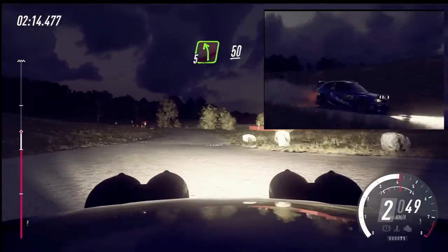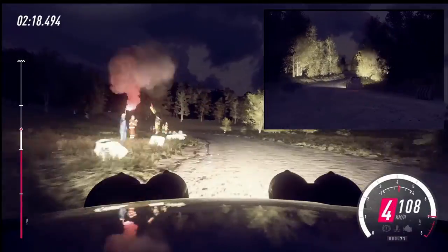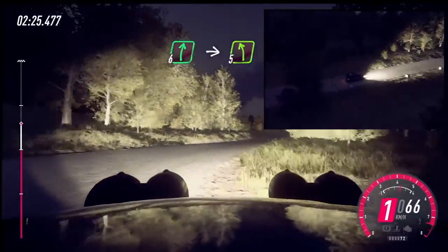Into 5 left long. 50. Slow, turn, unseen. 1 left. Don't cut, over crest. Into flat right. Into 5 left long, over crest.